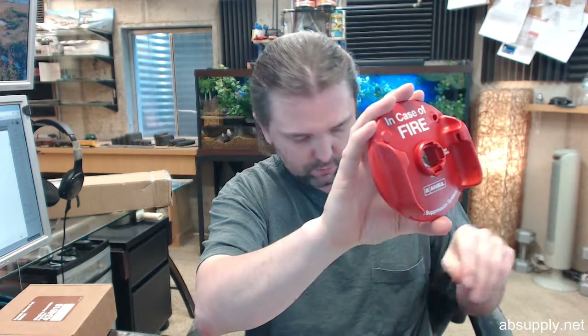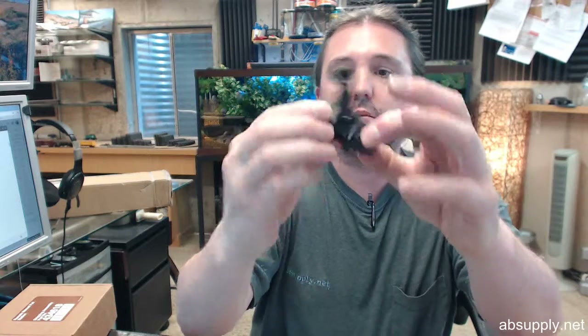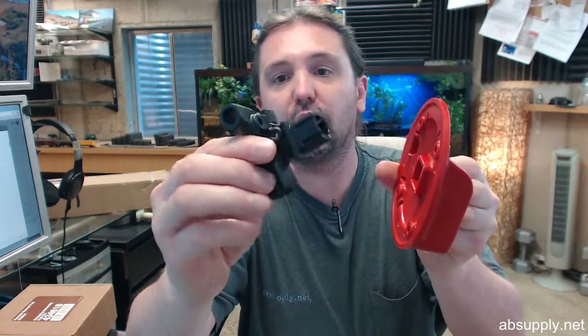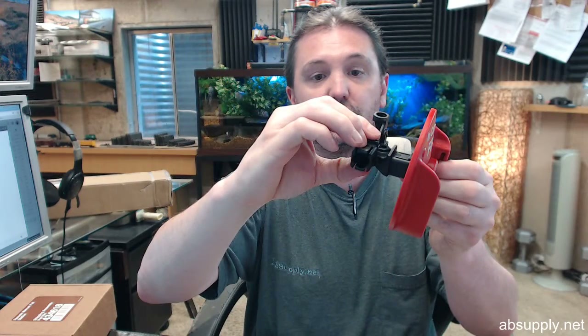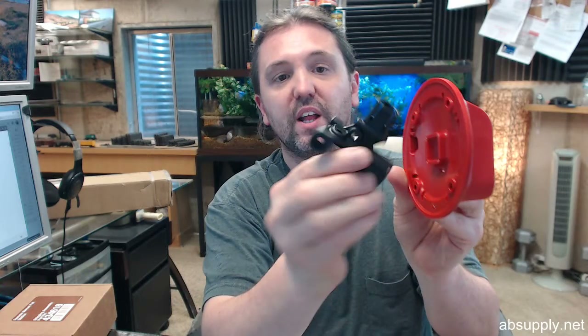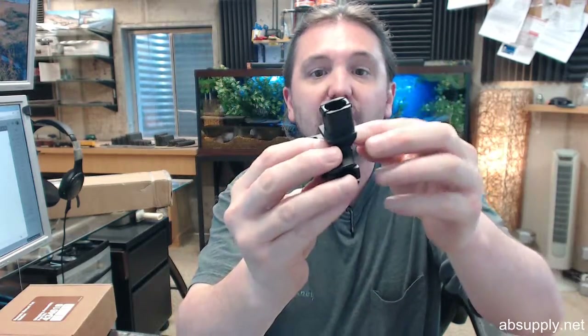Remote pull station — here is the cover obviously. Then you are going to have your block. The block looks a bit complicated, but you can install this with this part going down into your workpiece, or of course this way, however that's going to work based on the orientation of what you are doing — at 90 degree intervals. This block is going to allow you to install the unit with the roller bearing, which will allow for smooth operation of the cable as it comes through.